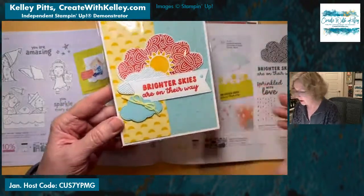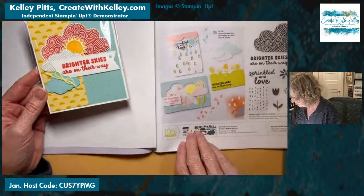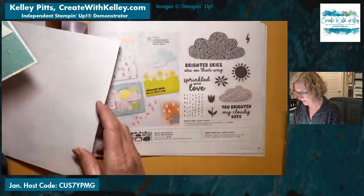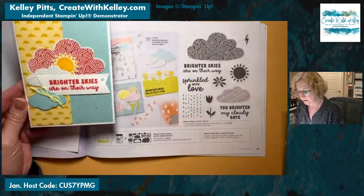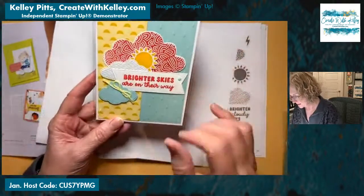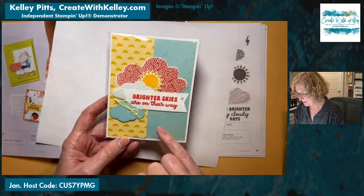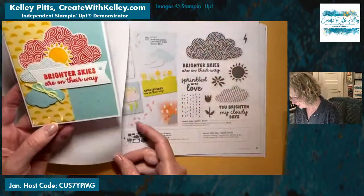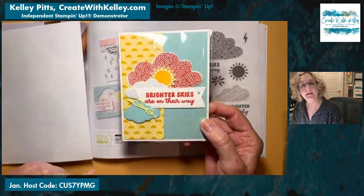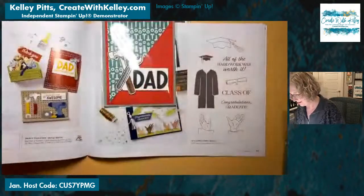Then we have this pretty card on page 51 — this is a bundle in the new mini catalog, just a one-page spread. This one is from Amy Story in Denton, Texas. It has the cute embossing folder — the raindrops or teardrops embossing folder — and the cloud dies that coordinate with this set. Isn't that pretty? 'Brighter skies are on their way.' We hope so for you, Amy!